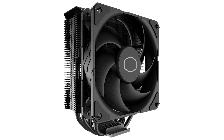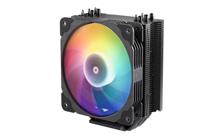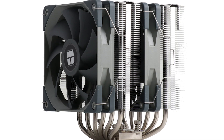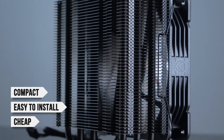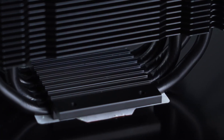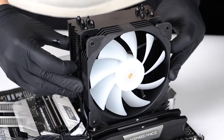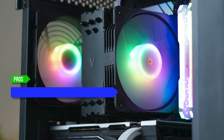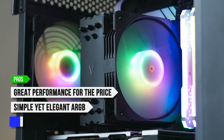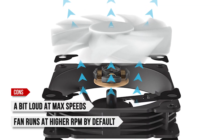Other basic single-tower coolers around this price are the Cooler Master Hyper 212 and the IGO Dark Flash Z40. The Vetru V5 is much better in terms of performance. Thermal Right's Peerless Assassin is an even better pick, but it's more expensive. If you need something compact, easy to install, and cheap, the Vetru is the best of the bunch. All in all, a pretty good performer for the price — you shouldn't expect any crazy overclocking, but you're getting decent looks, reliable performance, and a dead simple installation. I highly recommend it for 65-watt CPUs like the Ryzen 5 9600X or Intel Core i5-14600. What I like: great performance for the price, simple yet elegant ARGB, and it's compact and easy to install. On the downside, it gets a bit loud at max speeds and the fan runs at higher RPM by default.